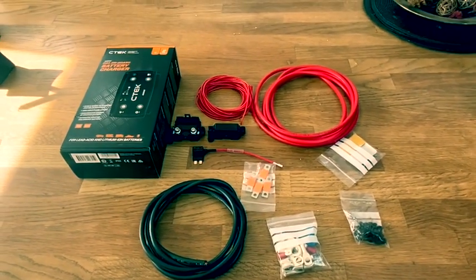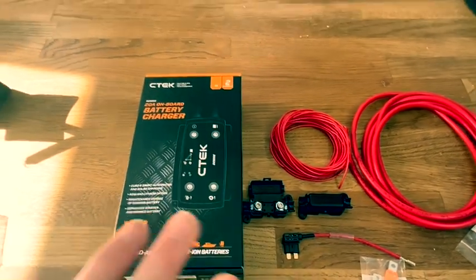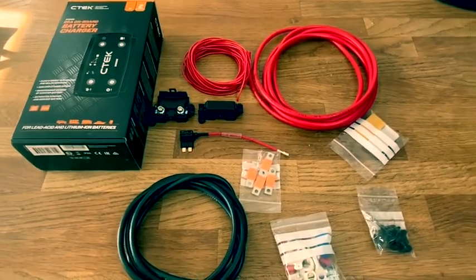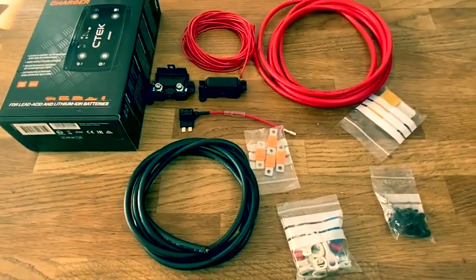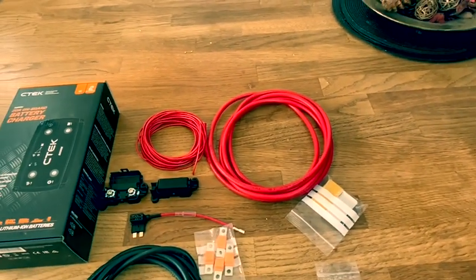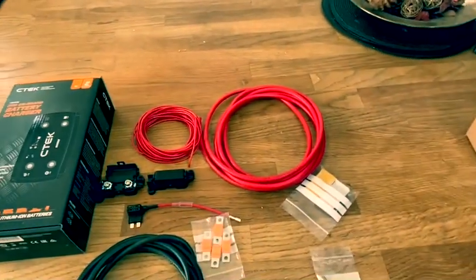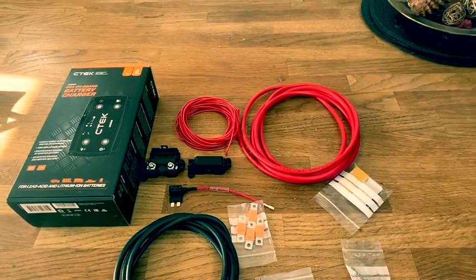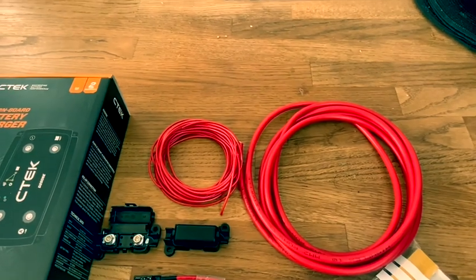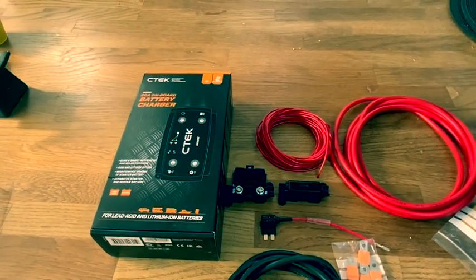These are the materials for the install today. First things first, I've got the actual CTEK unit itself, and this all came as part of a kit — so it came in kit form with all the wires and connections. I've got the black cable which is going to be for earth, and the red cable for positive, which is going to run from our main battery alternator through to the CTEK unit and then from the CTEK unit to our leisure battery. I've also got this additional red wire here, which I'll explain in more detail in a bit.